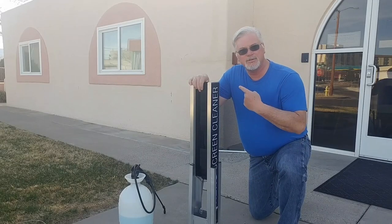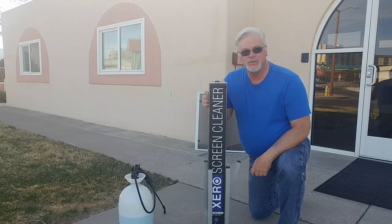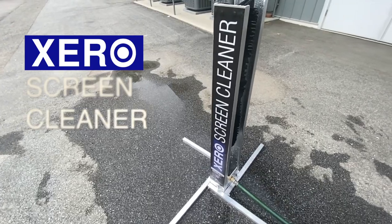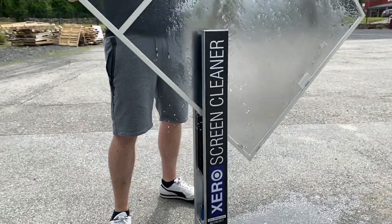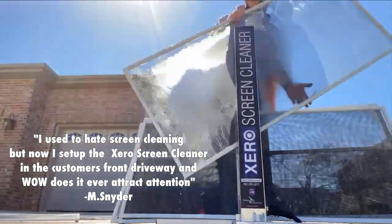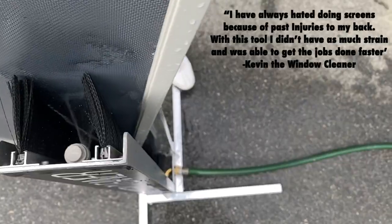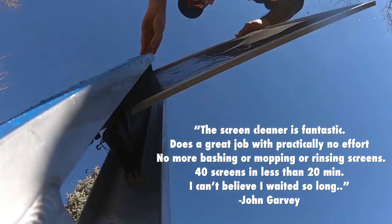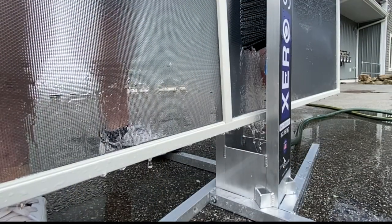Hey guys, Kevin the window cleaner here, and guess what — we've got the zero screen cleaner! I cannot wait to tell you about this. I have been using it for over a week now on some of my residential places and it does a heck of a job. So let's set it up.